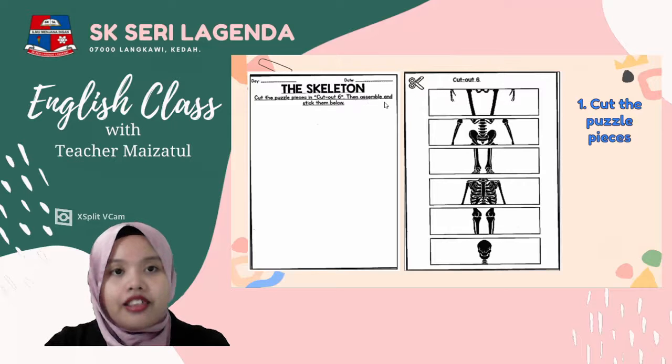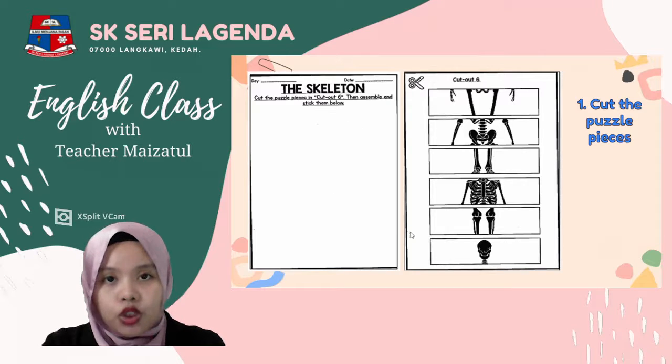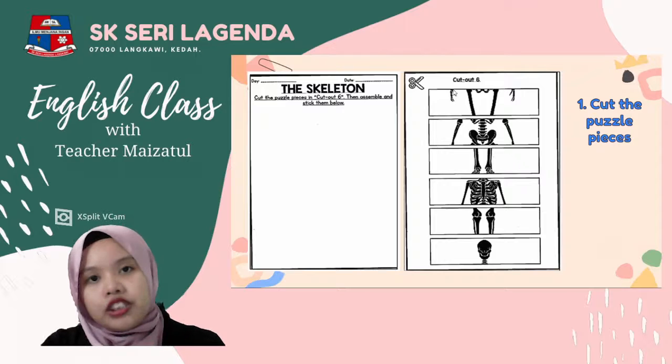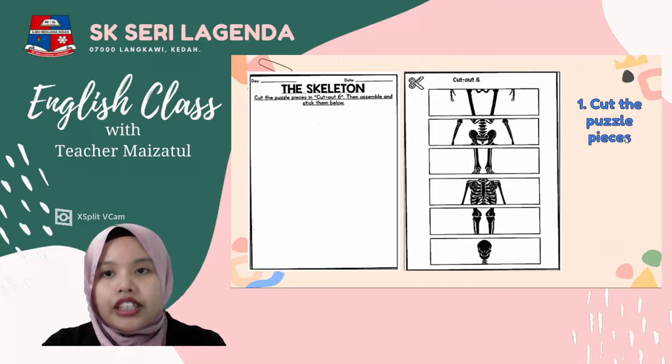First, look at this — this is page 16. This page is blank, and on the next page it says 'cut out 6.' You need to cut the puzzle pieces here — cut out all these skeleton frame pieces from the puzzle.